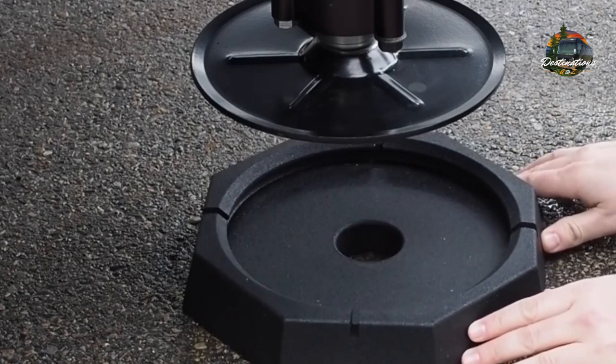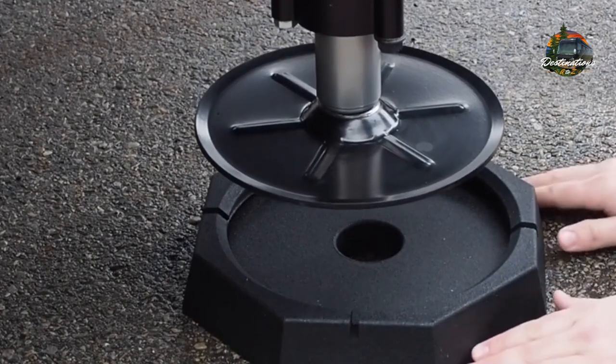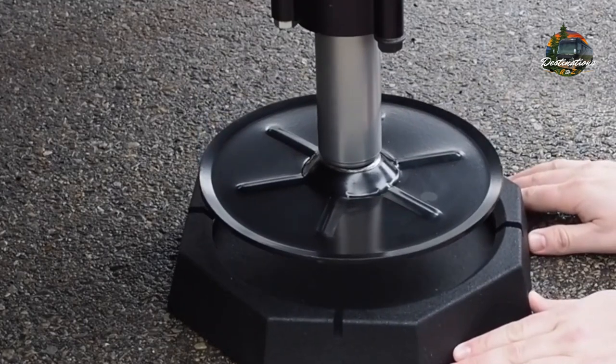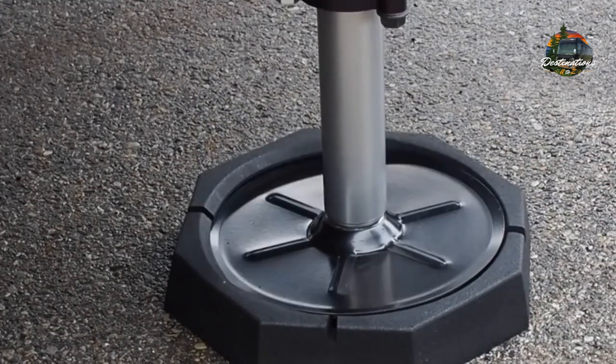RV Snap Pads, as you can see, are simple to install. You line them up one time, they press in with a little Dawn dish washing detergent spread all the way around the edge, and they snap on and then pull right back up.